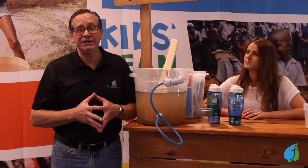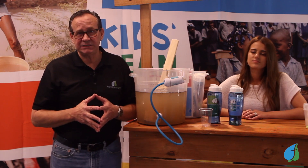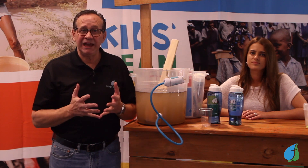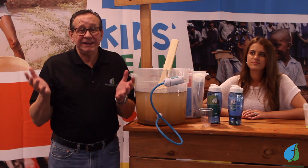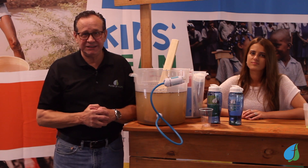The global water crisis is the number one killer on the planet. People have no idea that every 20 seconds someone is dying from the lack of clean drinking water, but it doesn't have to be that way. And your kids can make a huge difference in that.